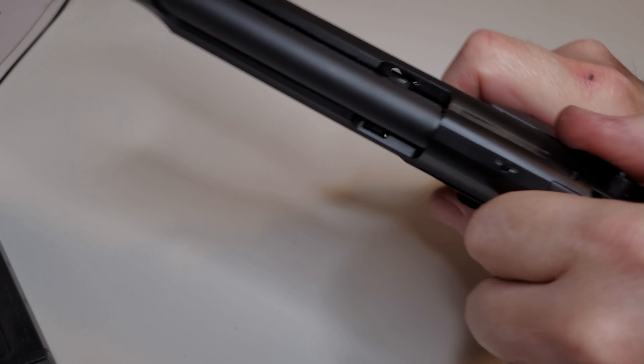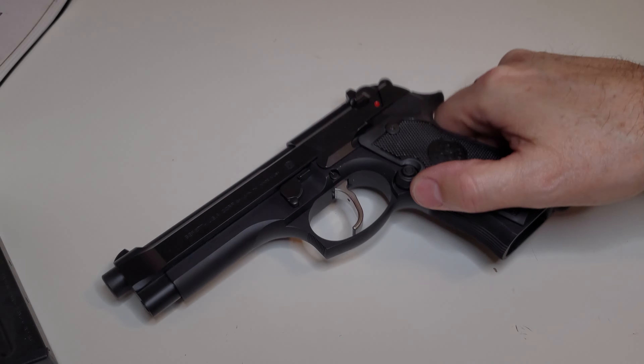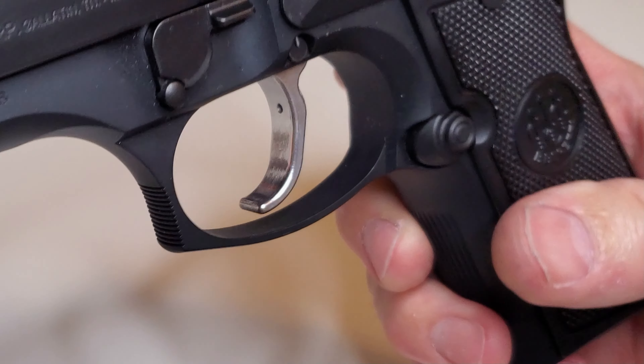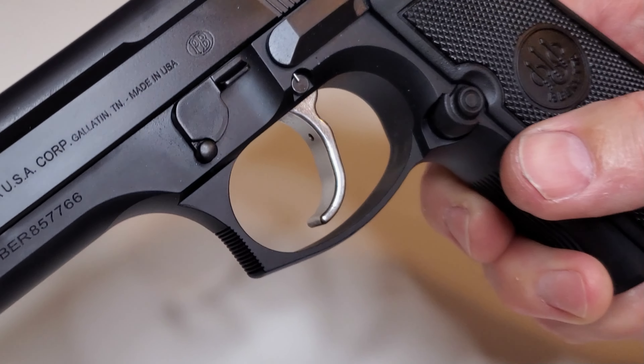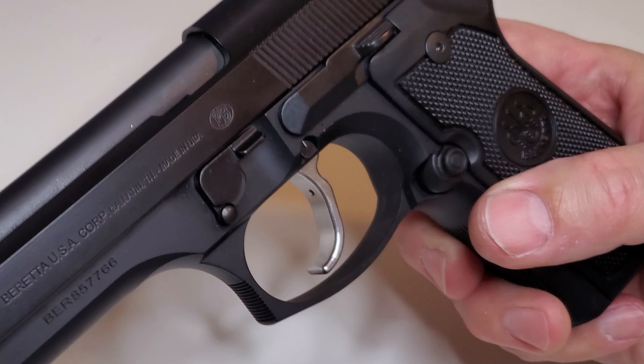This is just straight stock, run-of-the-mill, cheapest 92FS that you can get, and I went ahead and put this trigger in there. So this is going to be great for all the variants — it will fit all the M9s and the Brigadiers, all those models. It will fit the same.